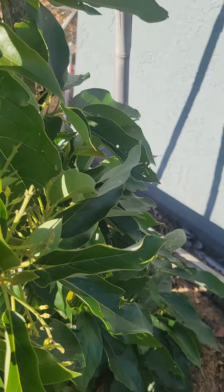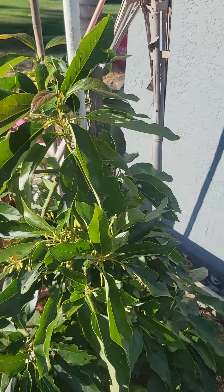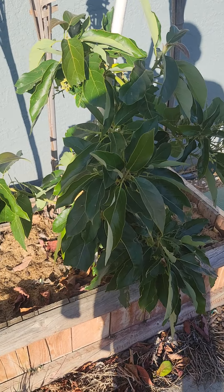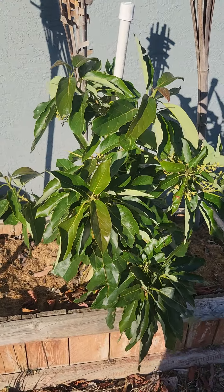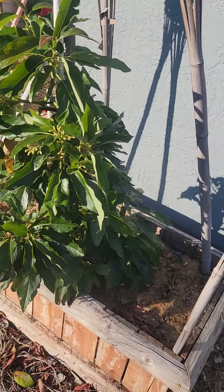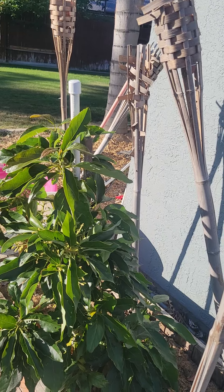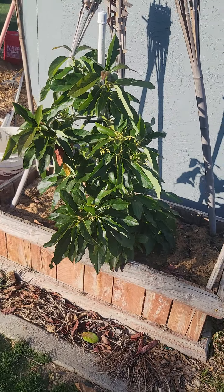Look at the leaf — it's so green, super healthy, he's doing great. So that's the bacon. I really don't like bacon avocados — they're kind of watery, they don't have a great taste. So my plan with this one is to really get it established and then graft onto it with some avocados that I do like. But he's doing well and I think this summer he's gonna take off, and next year probably start grafting onto him.